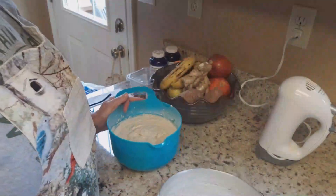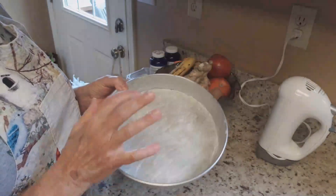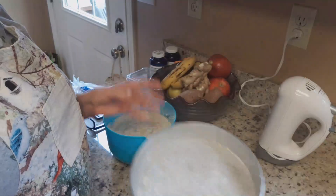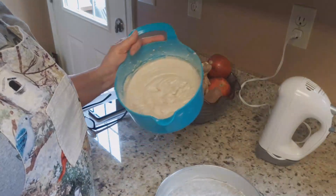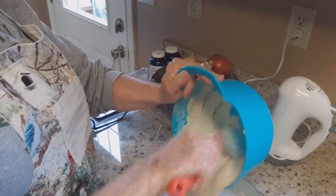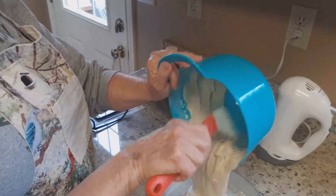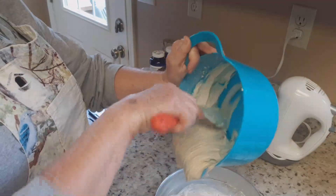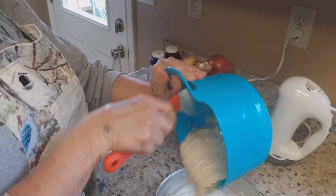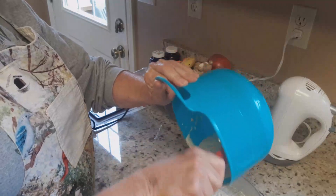I have buttered my nine-inch cake pan and put a piece of wax paper on the bottom, then just dusted a light coating of flour. I'm going to put the batter in this cake pan. I have the oven preheated at 350 and the cake will bake for 30 minutes, then I will reduce the temperature to 325 and bake for another 15 to 20 minutes. I can't wait to taste this — I love butterscotch.